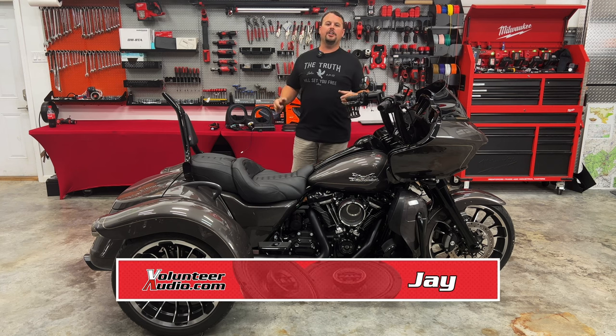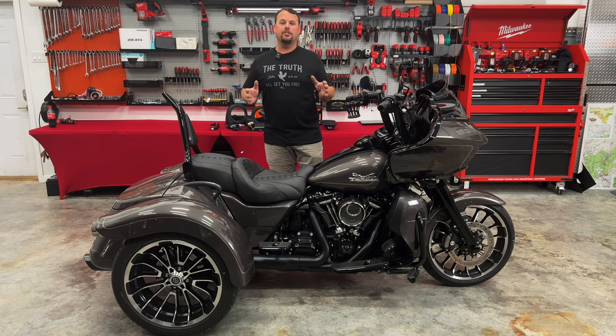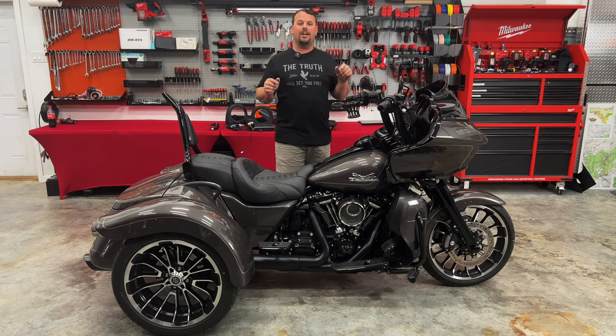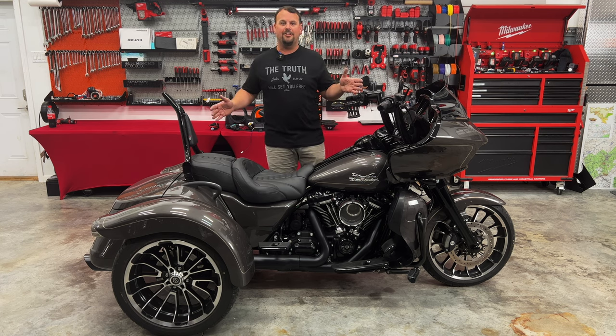Hello, I'm Jay, owner of Volunteer Audio in Oliver Springs, Tennessee. We've had some requests about the new RG3. So today I've got this beautiful 2023 Road Glide 3, and I'm going to show you how to make the audio sound as good as this bike looks.